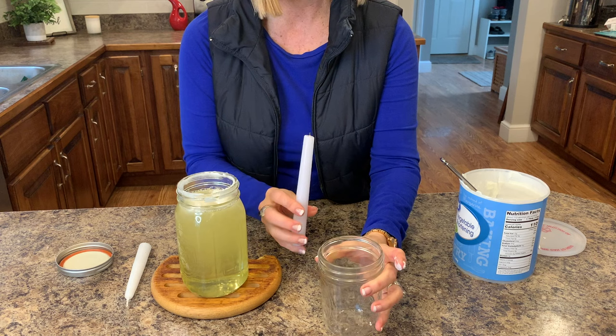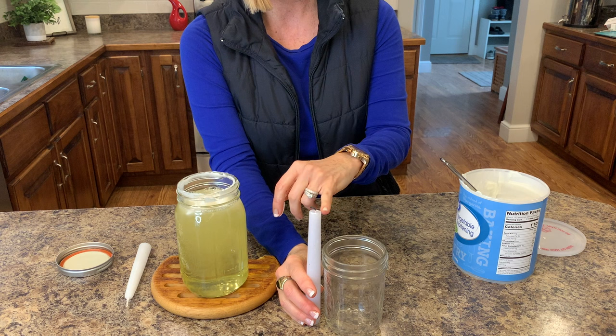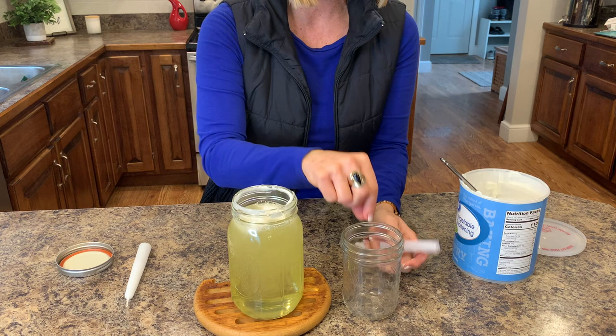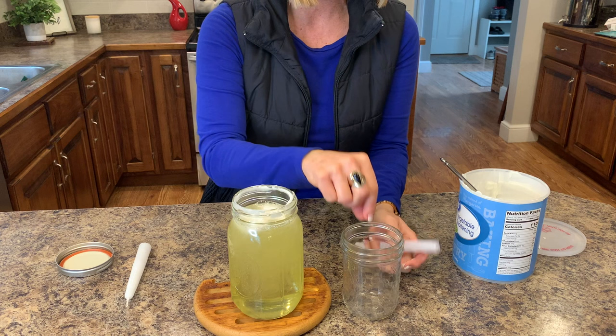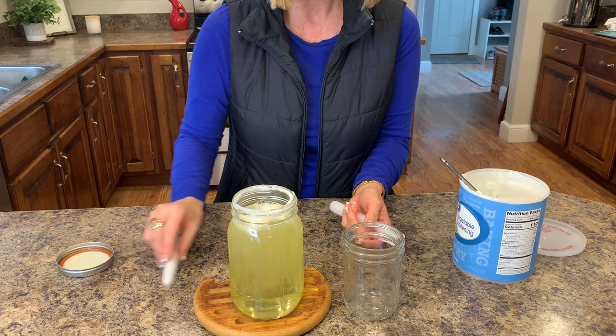If I wanted to use a taller jar like this instead, see how tall this candle is - safety is absolutely imperative. I don't want a candle sticking up above a jar. When you buy candles and the wicks are down in, that's for a reason. I chose wide mouth jars so I can get down in there to light the wick as it gets down into the jar. You can use a skinny one - just use those long clicker lighters or long matches.